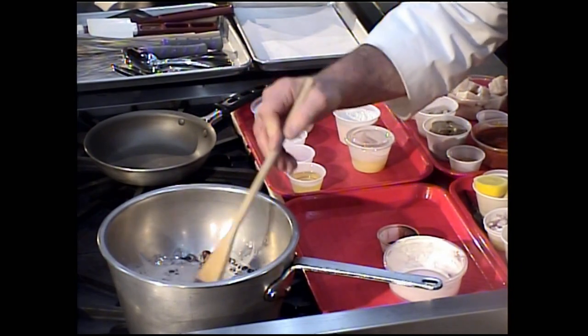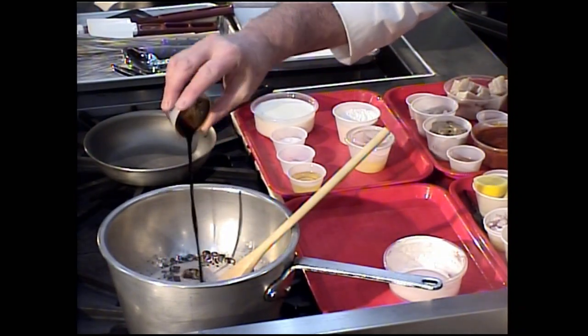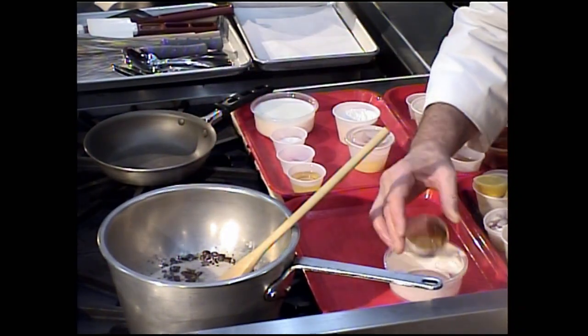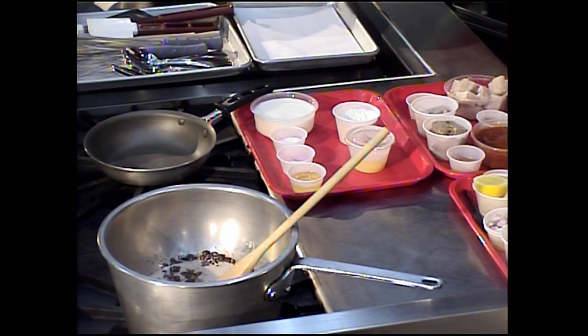As the heavy cream and the chocolate chips start to dissolve, I'm going to add in the coffee extract. You could use powdered coffee if you wanted, but there are plenty of coffee extracts available in the marketplace.